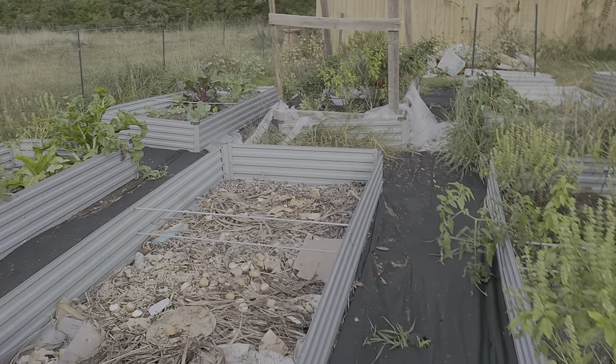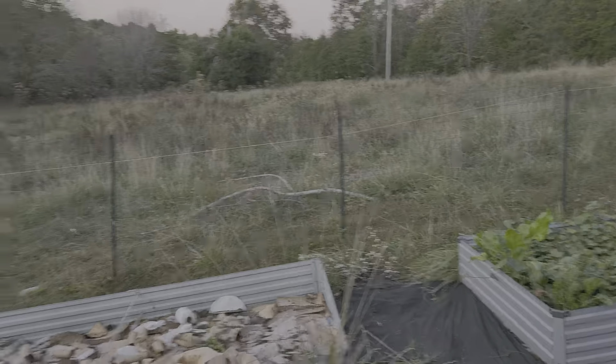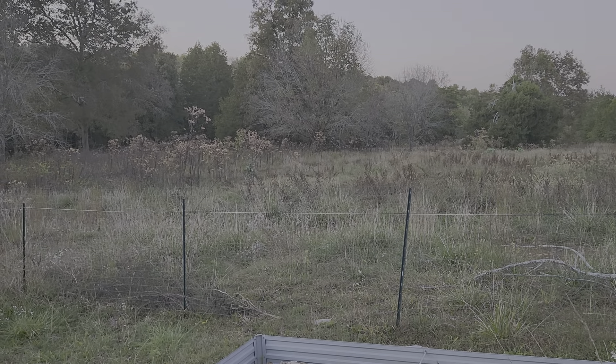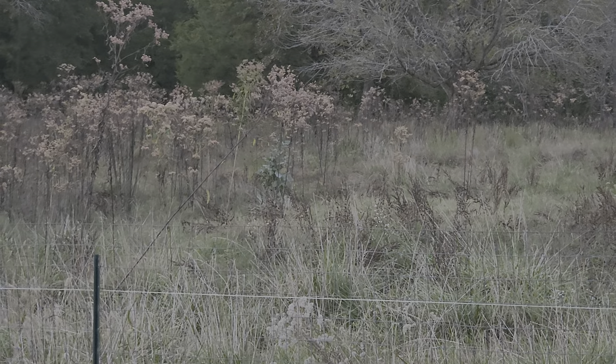Nothing like I wanted — I wanted it to be so much more than what it is, but just so much gets in the way. Let me see if I can zoom in — right there in the middle of the screen, you see the tall green where everything else seems to be brown. Let me zoom in — you see that? That's a brassica out in the field.